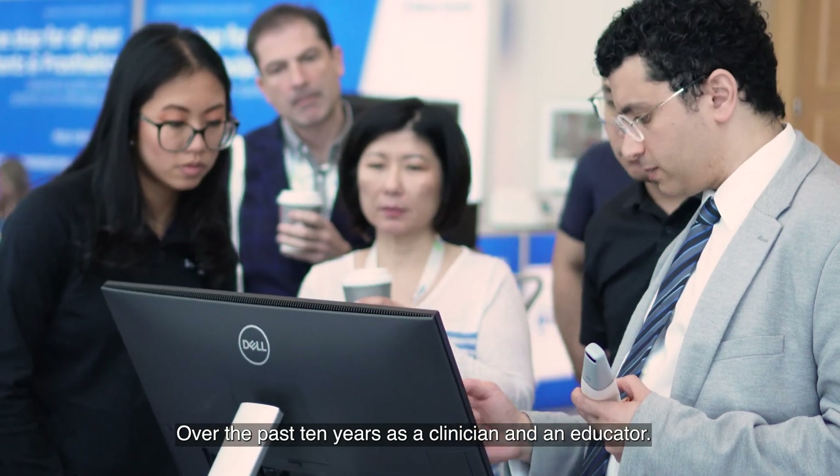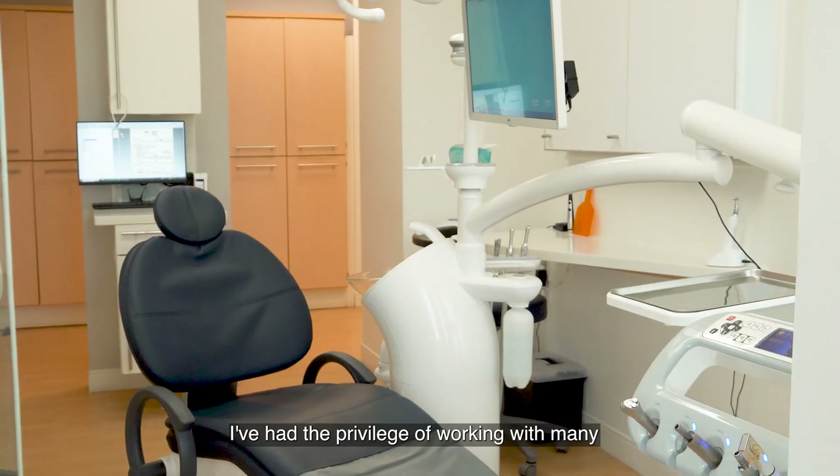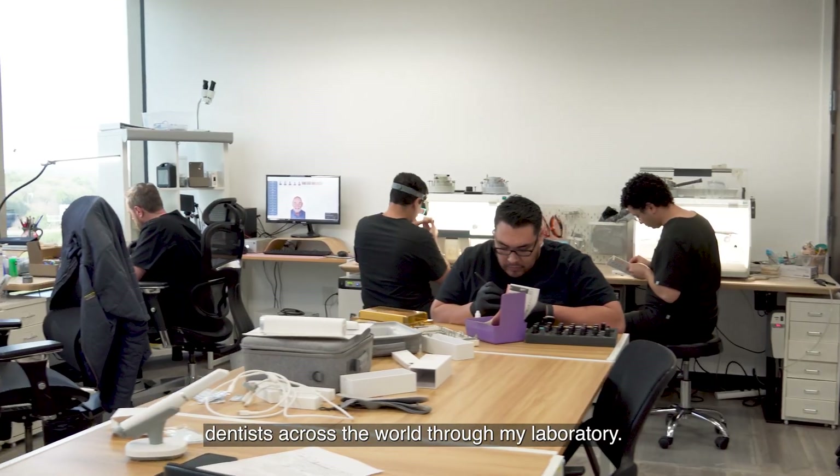Hello, I'm Dr. Marco Tadres, a prosthodontist and a lab owner with over a decade of experience. Over the past 10 years as a clinician and an educator, I've had the privilege of working with many dentists across the world through my laboratory.